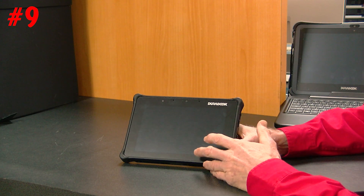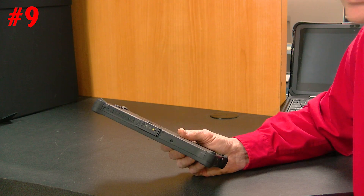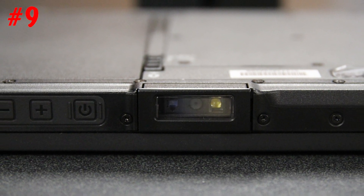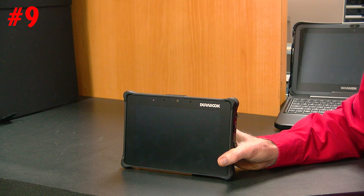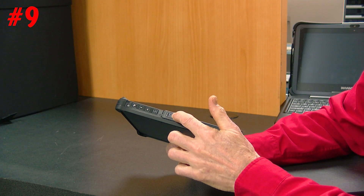Number nine is how upgradeable it is. This particular unit has an upgrade slot right here. When you purchase it, you get a choice: do you want the barcode reader like this one has, or do you want the RFID scanner, or do you want the smart card reader? Either one of those three would fit right here in the upgrade slot.